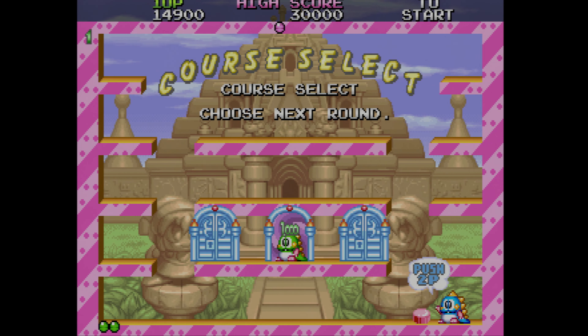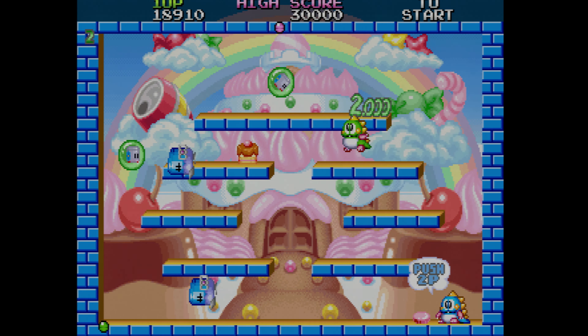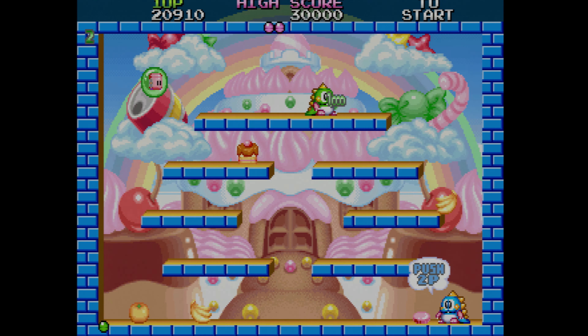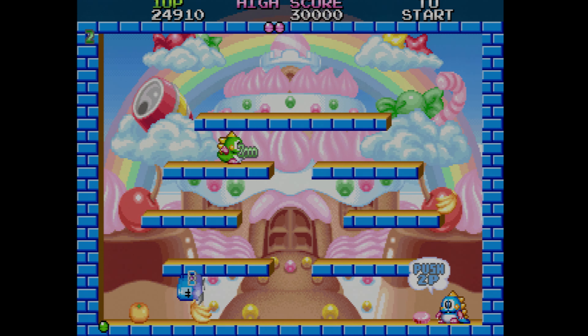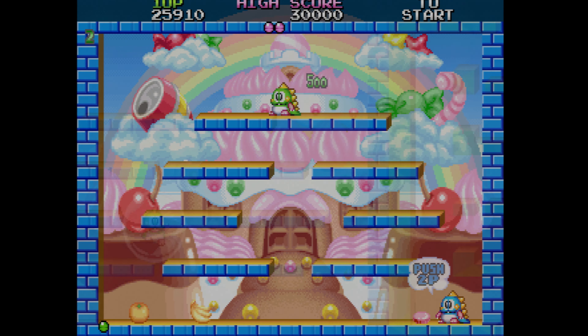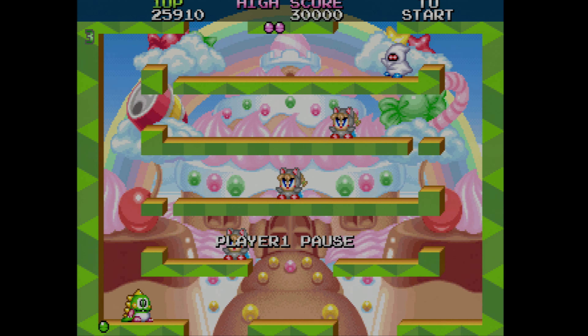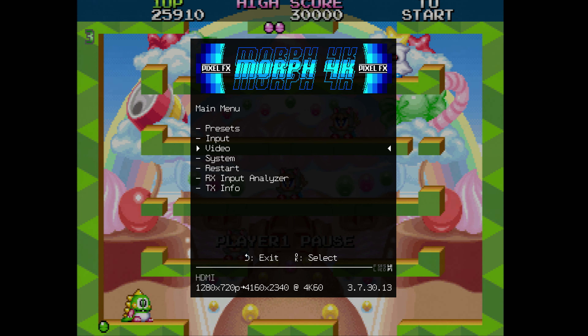When the analog bridges come out, PixelFX will send them to me and I will install them on camera, explain them to you, and review them for you — so those are definitely going to be a great product. And honestly, once that is available, I don't know that I would actually put my Framemeister into the back of the Morph 4K if I have the ability to just add a board onto the Morph and get the same inputs, just using them a little bit differently.